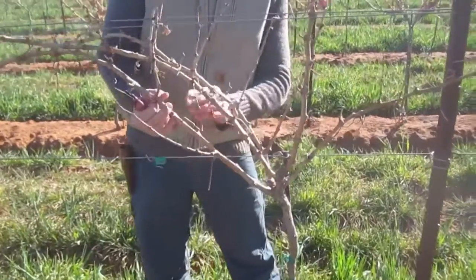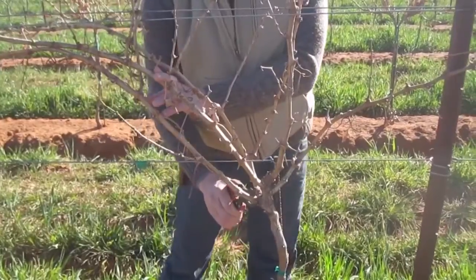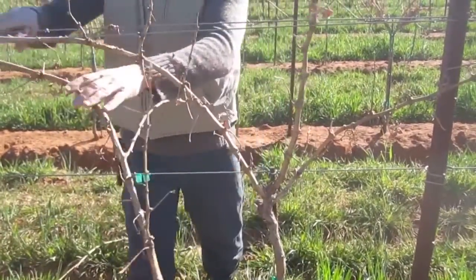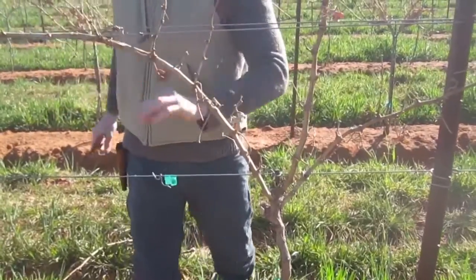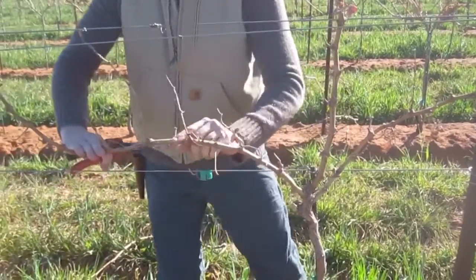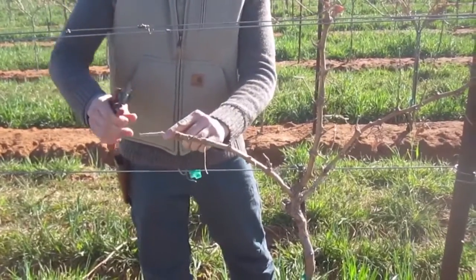Over here I've got a good size shoot that's coming out and will bend down nicely to the wire. So I'm going to remove everything below that, and then I'm going to select the length of that cordon to be laid down. Remember, we don't want to lay down more than about six or seven buds per year — about an elbow to a fist — when we're extending our cordons.